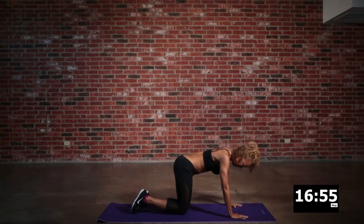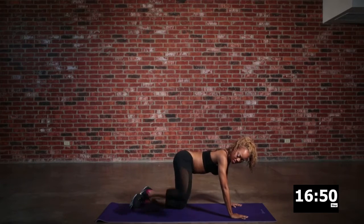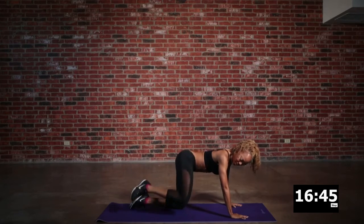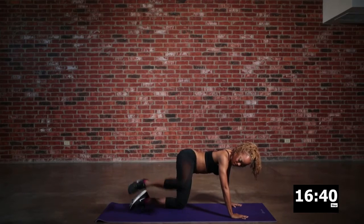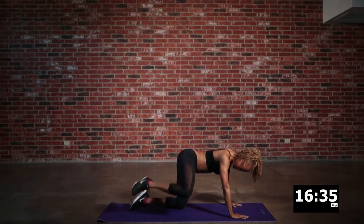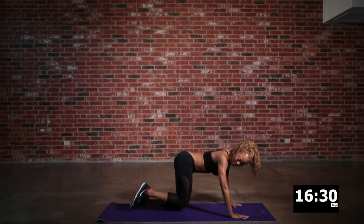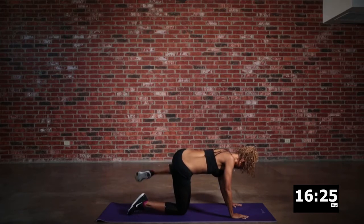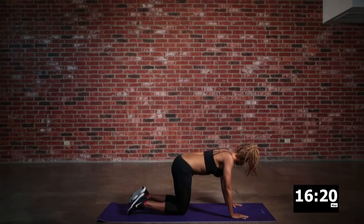Next up, we are all about the fire hydrant. I call this the fire hydrant because it looks kind of like a dog just doing his thing right at the fire hydrant. You want to lift that leg as best you can and engage your core. Think about being like a tabletop, and just drive that knee all the way up. Now switch over to the other side — we've got to keep both sides even. Drive that knee all the way up.